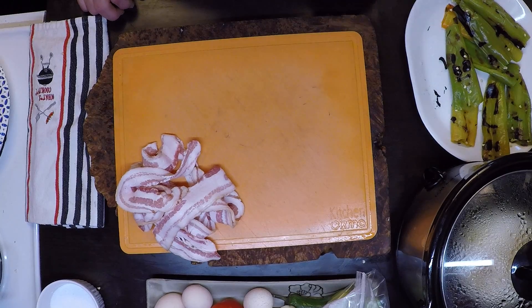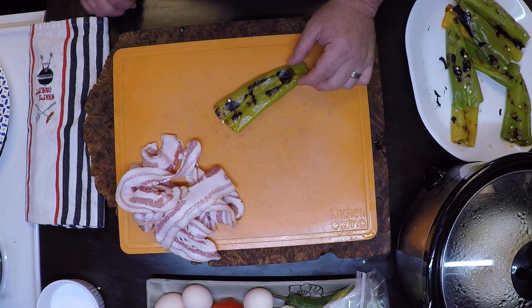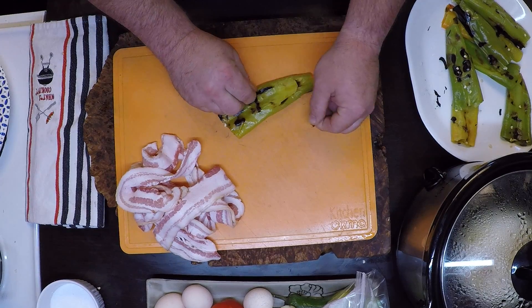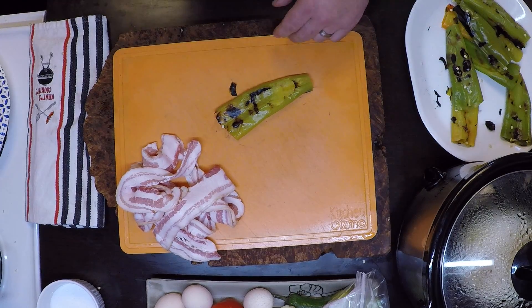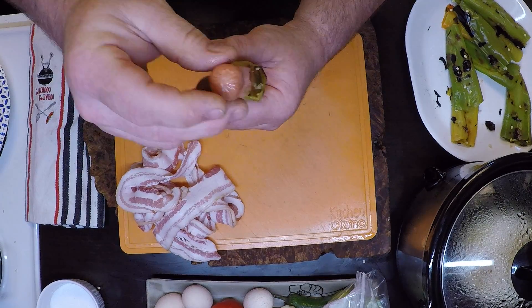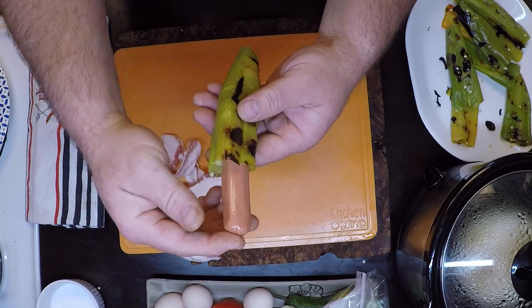Let's get started here now. I got my hatch pepper. If there's any loose skin that you want to take off, go ahead — that's optional. Now I'm going to stick this baby right down into there.